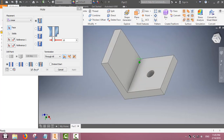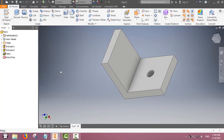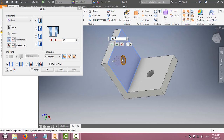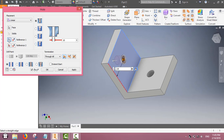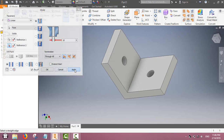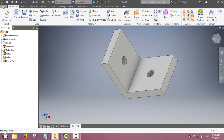Similarly, we will use the same hole feature to make a hole in the other part of the L-shape. Change the radius as necessary and then fix the location. Now we have an L-shape with two holes.